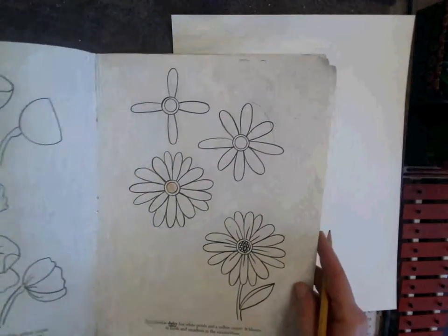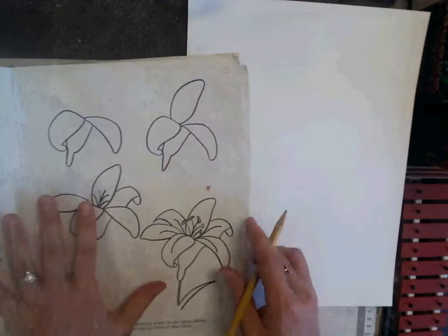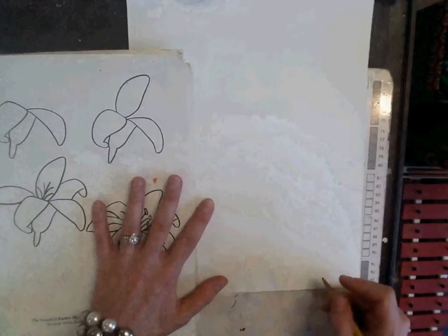I find an image that I would like to draw. I have my separate sheet of paper with my name signed on the bottom.